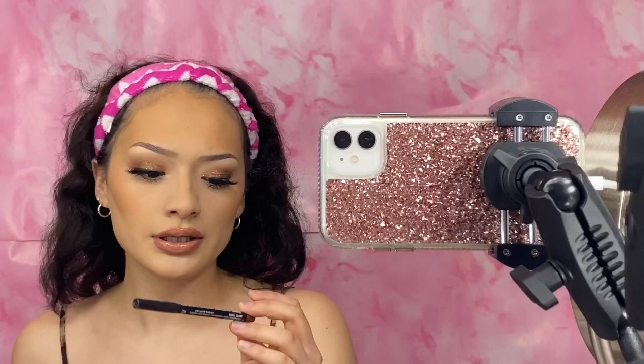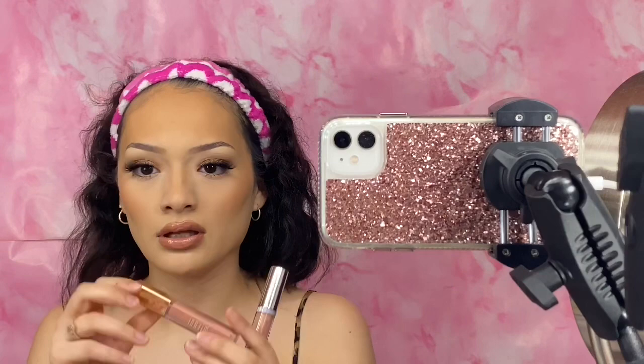For my lips, I just used the NYX Suede Lip Liner in the shade London, then the Milani Matte Satin liquid lipstick in the shade Lavish, and on top of that I placed the LA Colors Holographic Lip Gloss in the shade Heavenly.